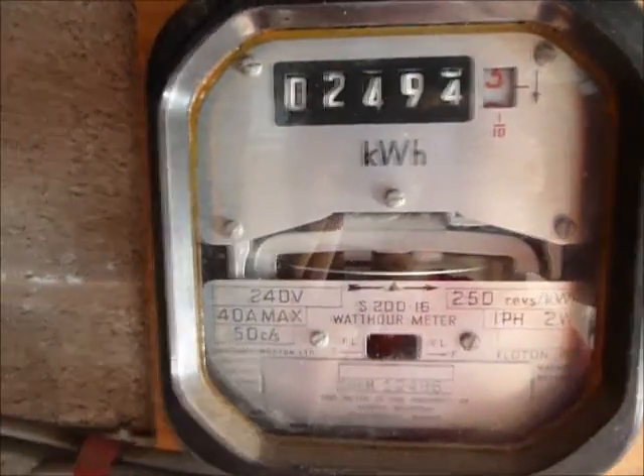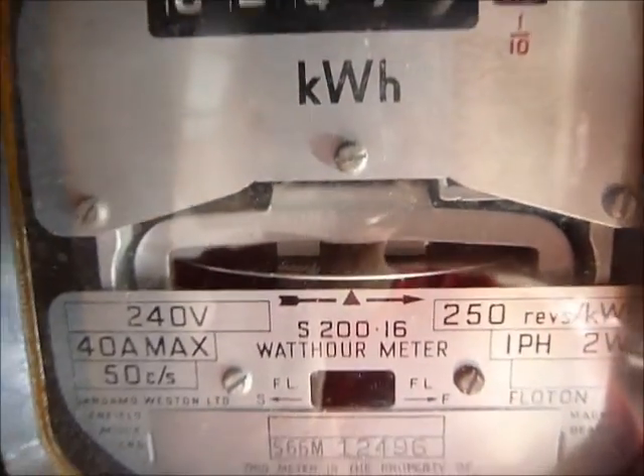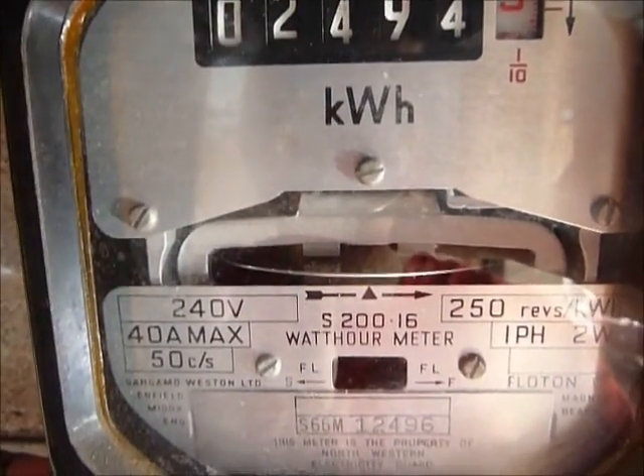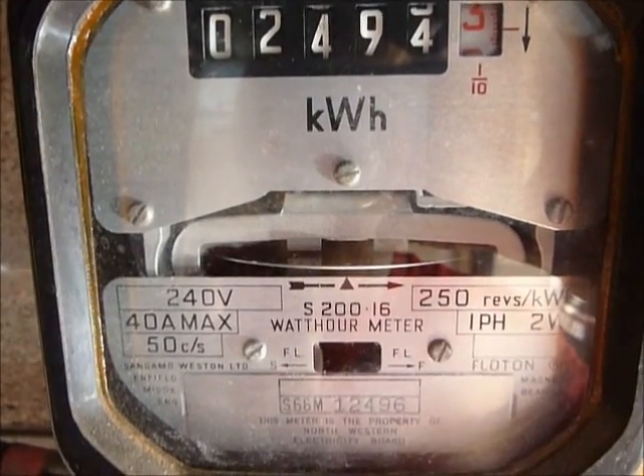Hello, welcome to a beautiful sunny day in Cumbria, where my electricity meter is running backwards. I don't know if you can see that, but the arrow there shows which way the disc is supposed to be going, and the meter is actually gradually running backwards.